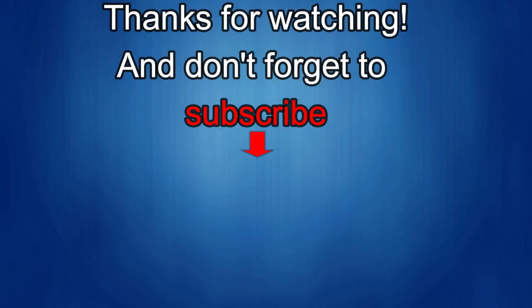Thanks again for watching. If you liked the review, show us some love with a thumbs up, subscribe to the channel, and share the video with your friends. Your support really helps me keep the channel going so I can continue to offer discounts, giveaways, and fresh content. I'll see you in the next episode — take care!